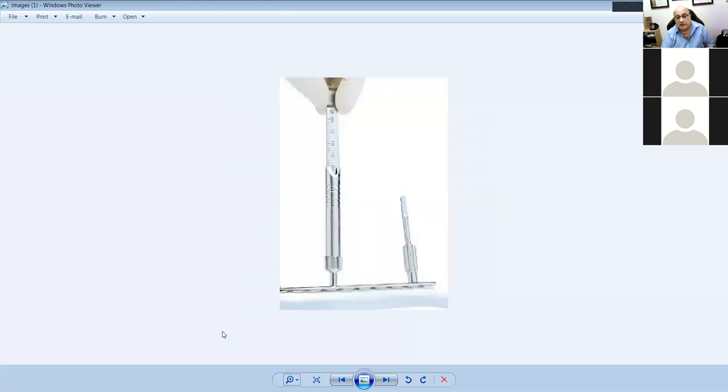One is a depth gauge and the other is a sleeve — or more accurately, a plate holder, though it also works as a sleeve. This is a depth gauge.